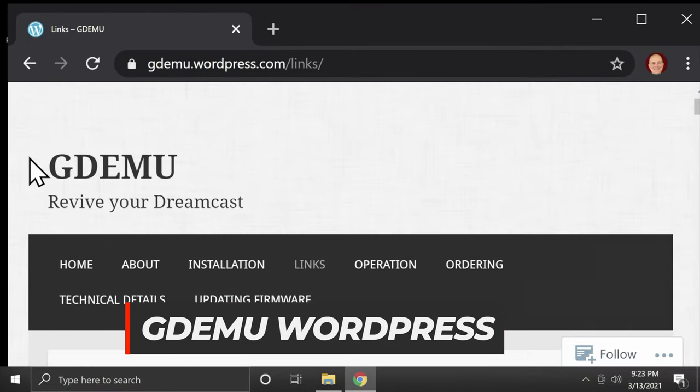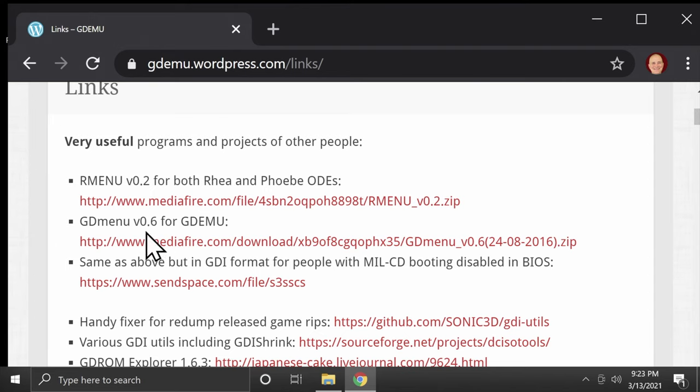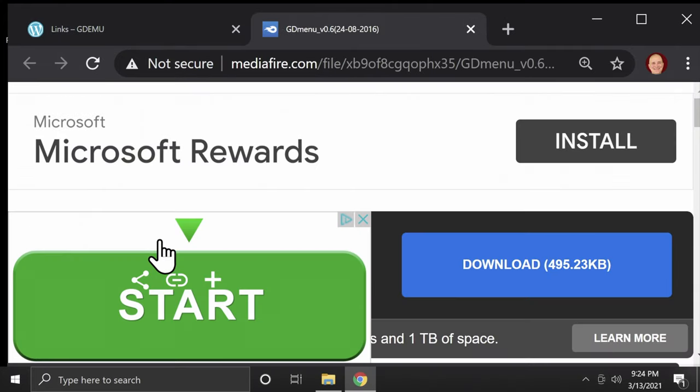For the GDEMU to be able to load games, you need the GDEMU software from the GDEMU WordPress website. Scroll down on the page until you see the text listing for GDEMU and the link underneath it, click the link, and you'll be taken to a Mediafire page where you can click the blue download button. GDEMU needs an SD card formatted in FAT32 format. Hopefully you're using a card larger than 32GB, but Windows can't natively format storage media larger than 32GB in FAT32 format — that's where GUI Format comes in. Download it at the link in the description below.